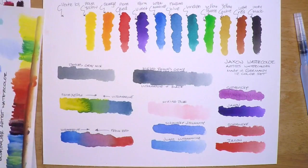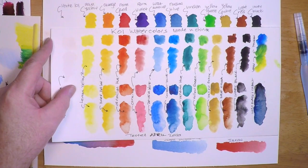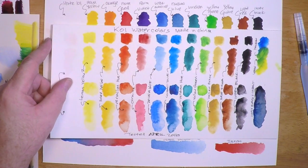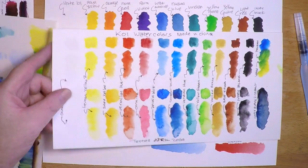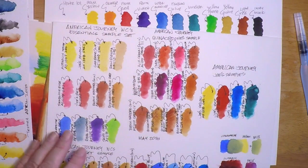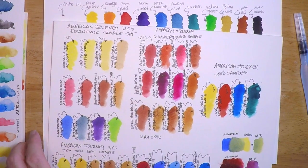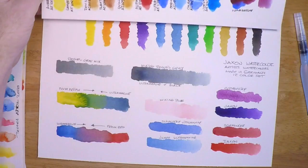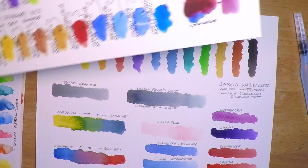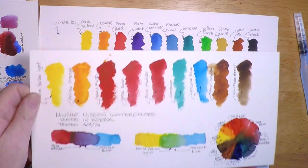These are Grumbacher — probably my least favorite of the paints shown so far. Here's Sakura Koi watercolors. It's funny how the paints are almost laid out exactly the same in the pans from one manufacturer to the next. Now this is American Journey watercolor, which I really liked — I remember reviewing these and they're pretty awesome, and the price point is right. You're not going to break the bank with American Journey, but I still give Jackson the slight edge for vibrancy.